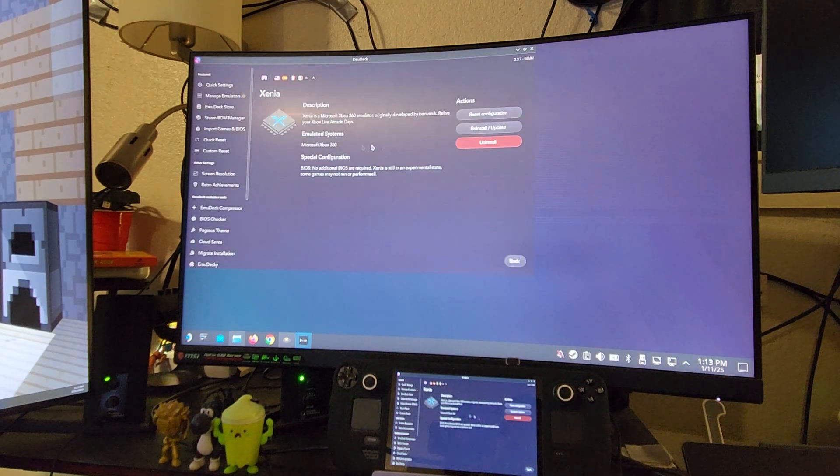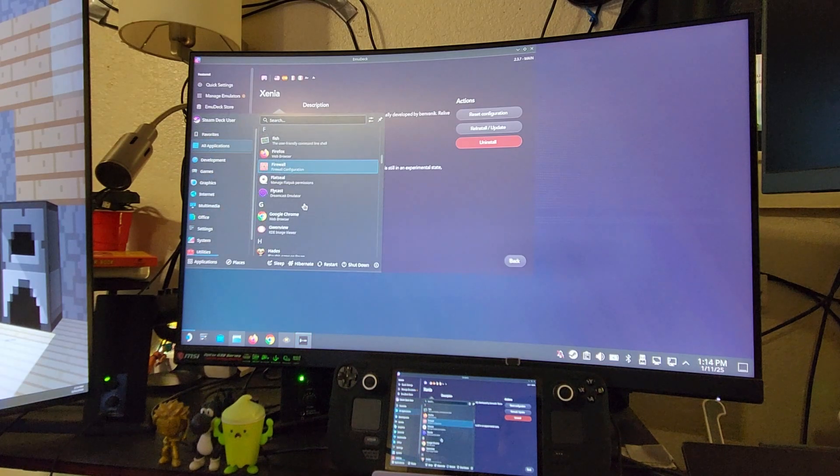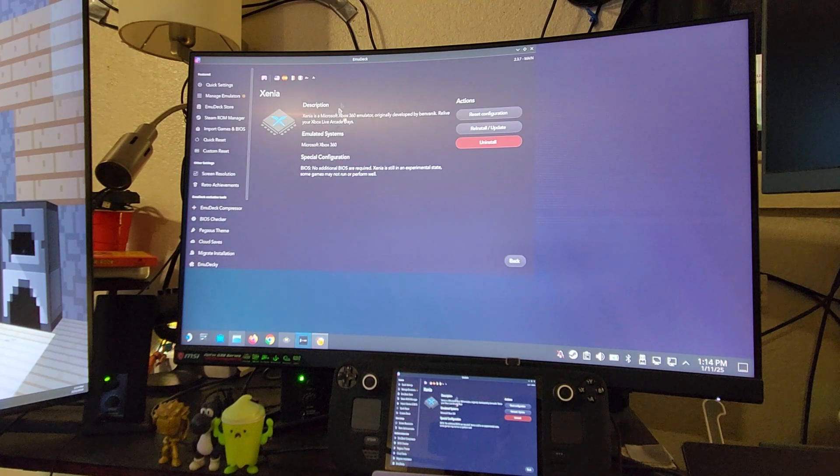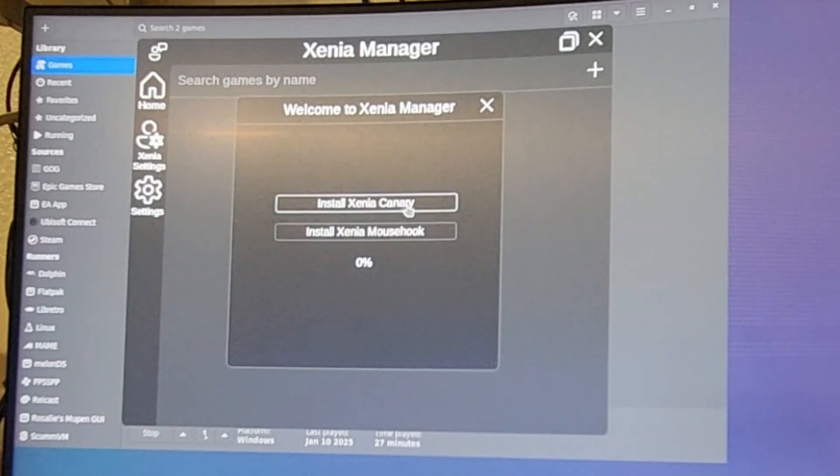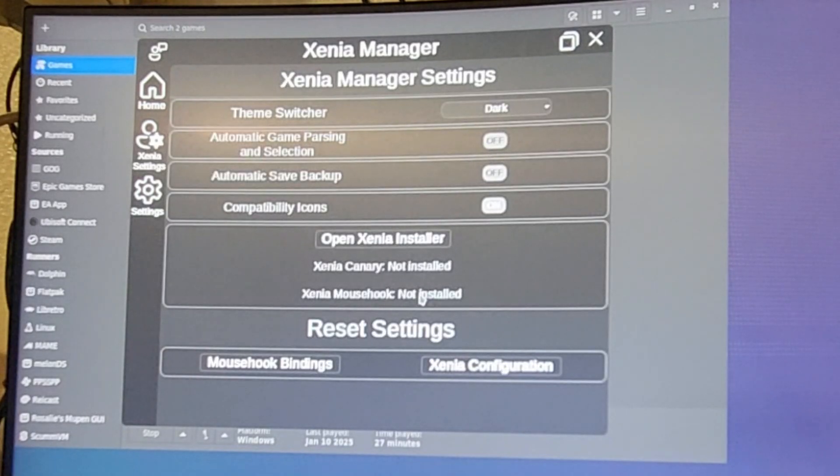I got my Xenia core already installed through EmuDeck — we're good to go. Now if you want to use Xenia Manager, it installs Xenia for itself from GitHub, so instead of using the EmuDeck one you'd use Xenia Manager. If you want to use EmuDeck instead of Xenia Manager, you won't be able to use both because they're going to be two separate applications. I had to go through Lutris because that was the only way I could get Xenia Manager to run. It still says 'install Xenia Canary' so I'm not good with Linux stuff.